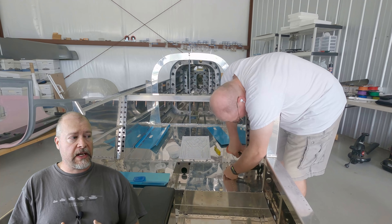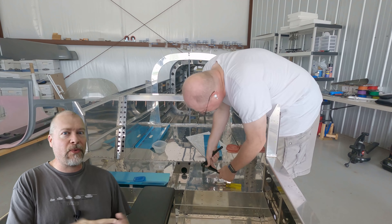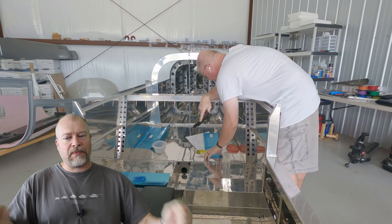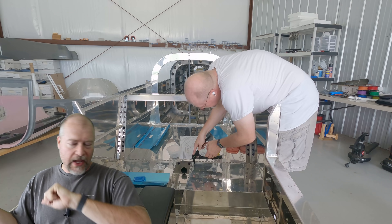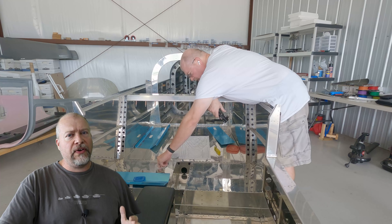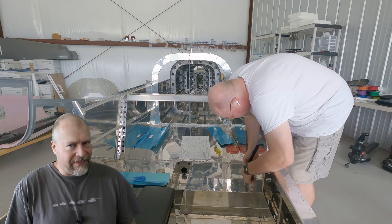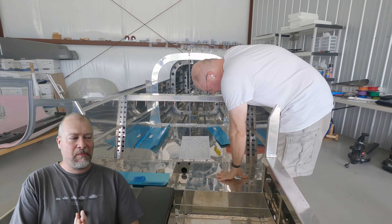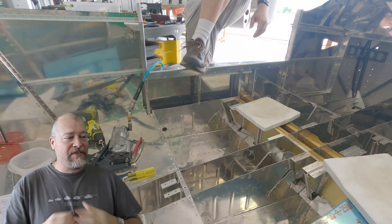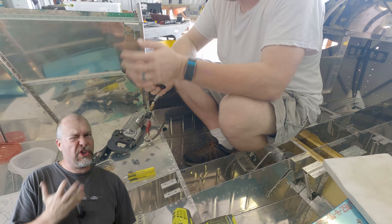I'm leaving some of it open though because a lot of it is where I'm going to be running wires and tubes and other whatnots, and I need to not close those up yet. So I'm fixing them, putting them in place, and then taking them back out again. One of the things I'm doing is putting in the pull rivets, and I do regret not having a pneumatic pull rivet gun. If you're starting a new build, definitely get one of those.